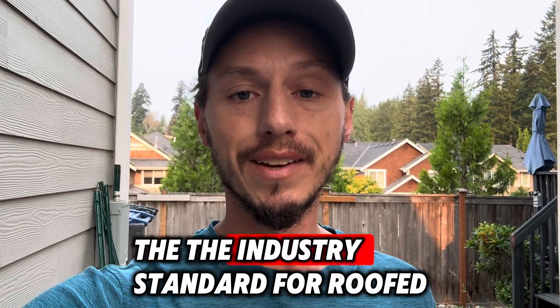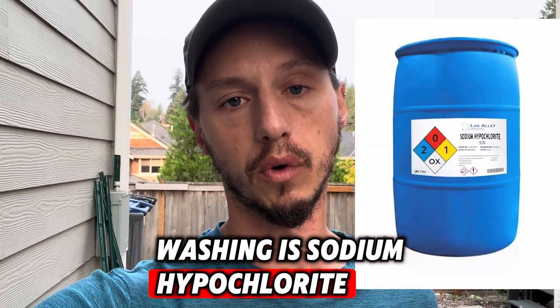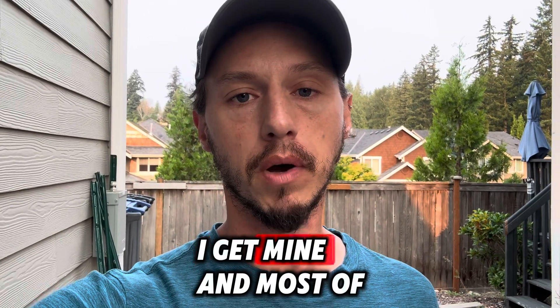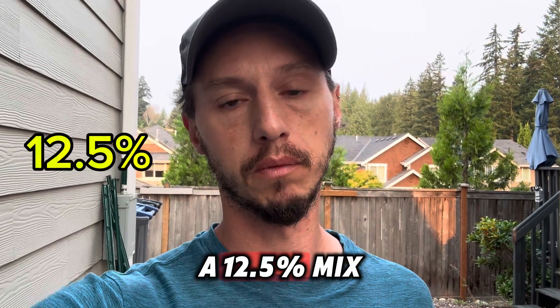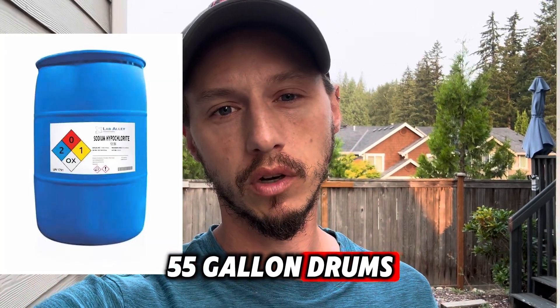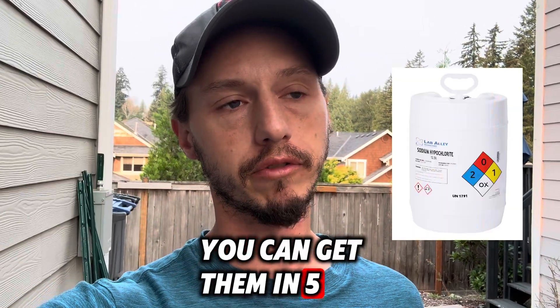Finally, the industry standard for roof washing is sodium hypochlorite — which is just the industrial word for what you know as bleach. Most pros get theirs at about a 12.5% mix from chemical companies. I buy mine in 55-gallon drums, but you can get them in 250-gallon drums or 5-gallon drums as well.